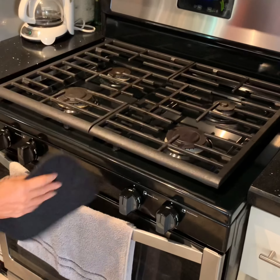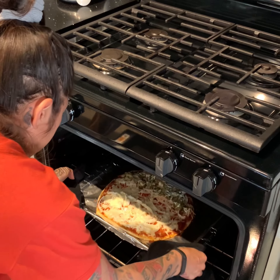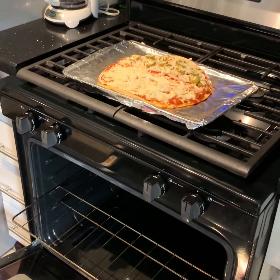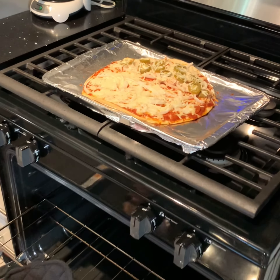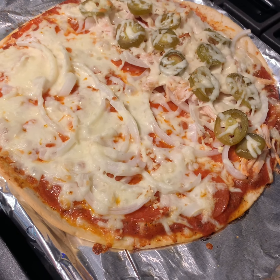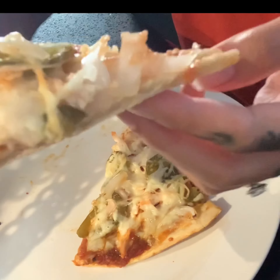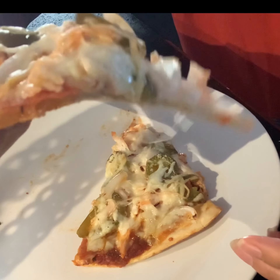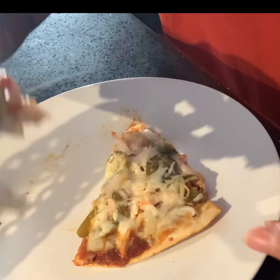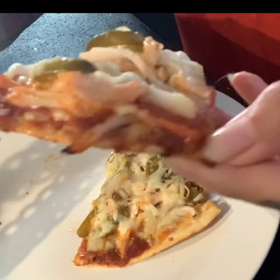Once the timer is up, remove your pizza from the oven and let it cool down before slicing. Just check out all that delicious pizza goodness! I've got my sliced up pizza here, and despite the many toppings I've put on this crust, you'll notice that the crust does not fall apart on you. Overall, the toppings stay on there.